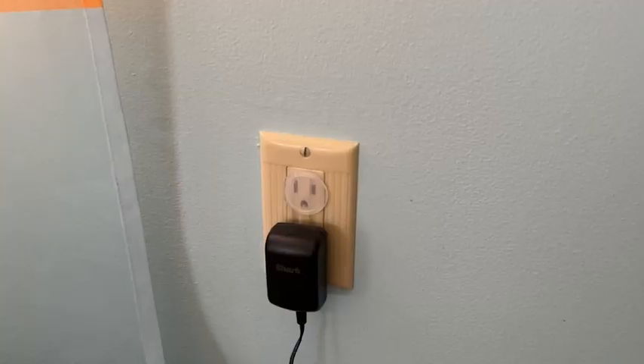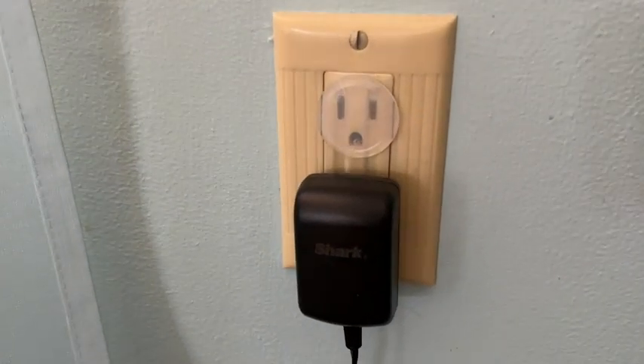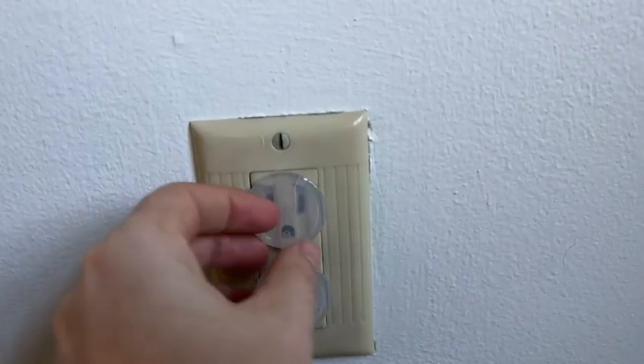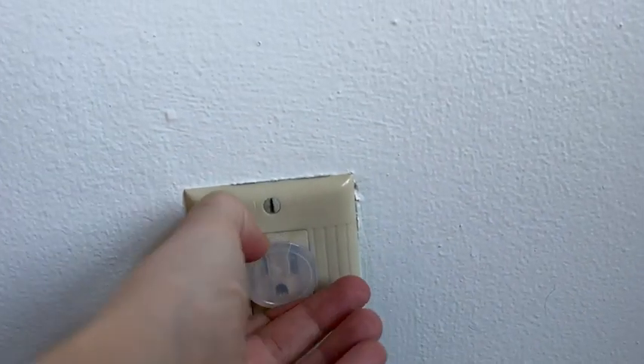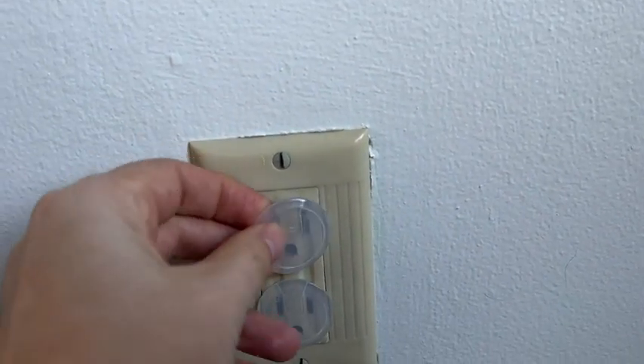It also makes it so it's not quite as noticeable. Check out this one — you almost can't even tell that it is there. And it gives your outlet kind of a cute little angry face. I don't know why, but something about that makes me like it even more.